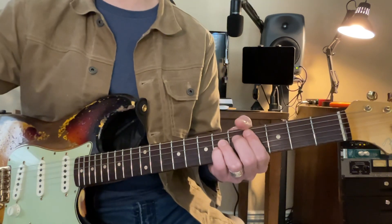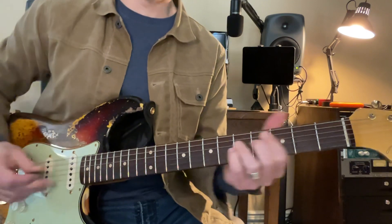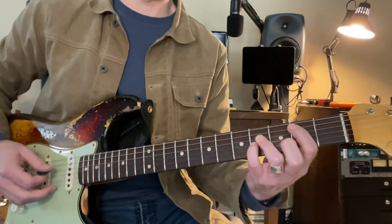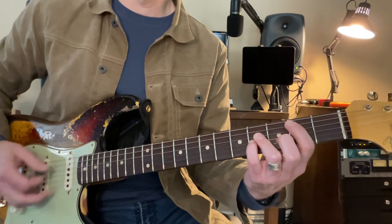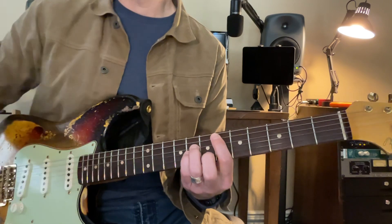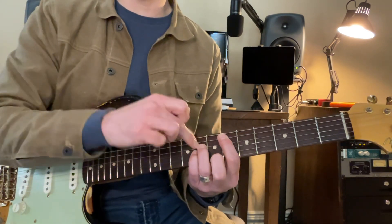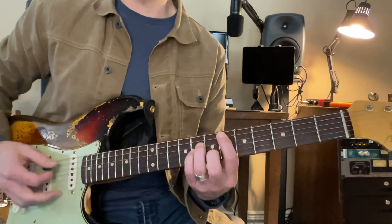Okay, let's start right there and we'll practice that part. Here we go. So we go from a B to a C sharp. C sharp. And then we come up to a D sharp right there. B, C sharp, D sharp. Let's try that again.